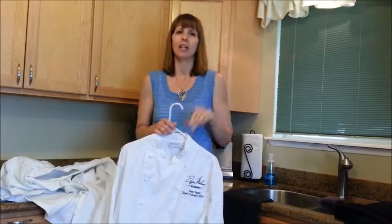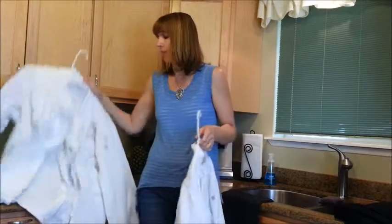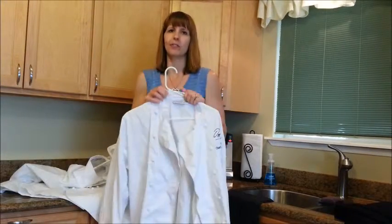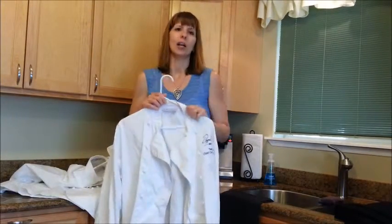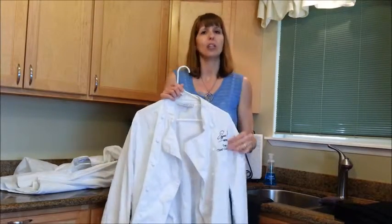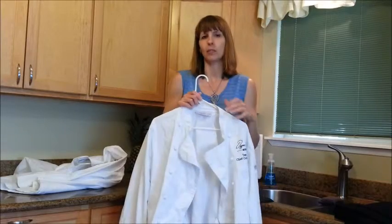The only negative is that, as with any cotton garment, they come out of the wash totally wrinkled, so you do have to iron them. But cotton is cooler, and when you're standing in front of a grill or broiler station, you want to be as cool as possible.